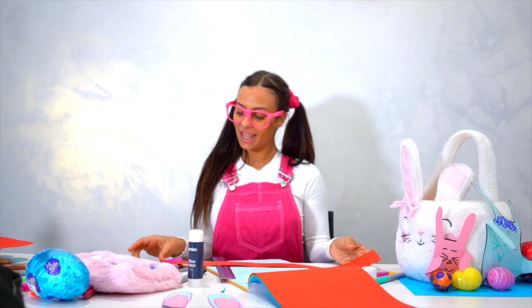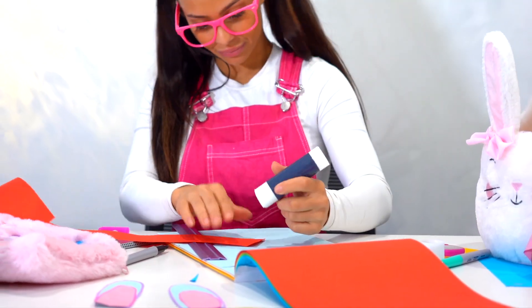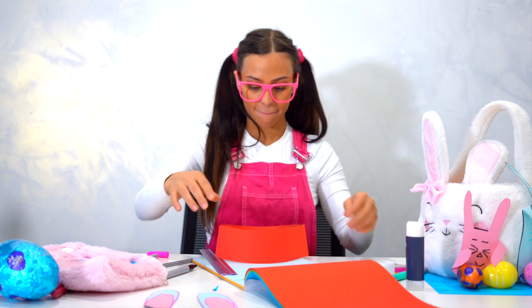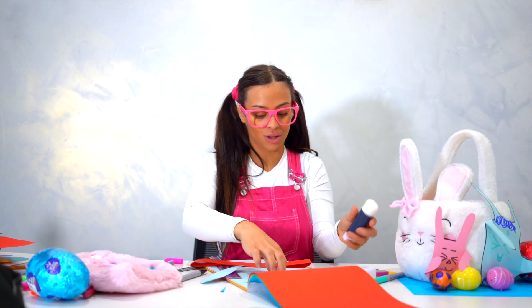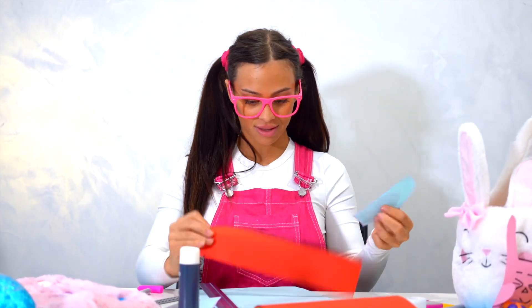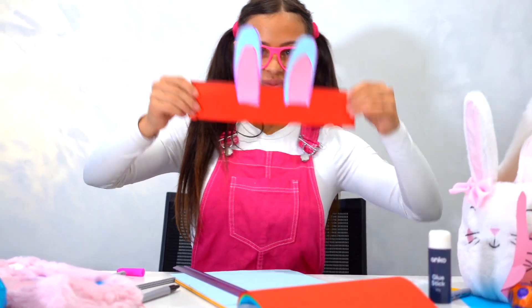Wow! Then we do the same thing on the end — fold it just a little bit and get your glue stick. And there you go! We have a white strip going around your head. Then we're going to get our bunnies, glue just a little bit of the bottom, and stick them on top so it looks like this!